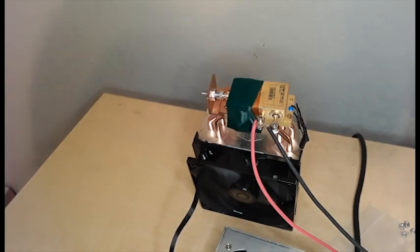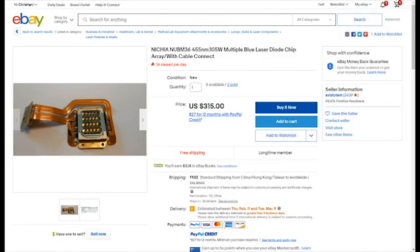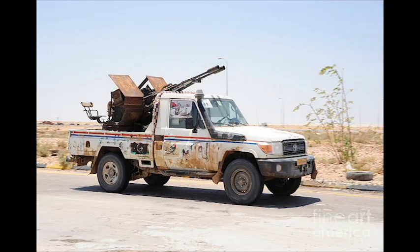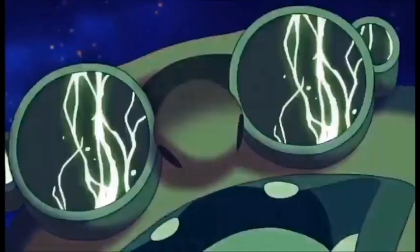While this laser is not the death ray I've always dreamed of owning, it comes very close. But why settle for second best? Eventually I plan on purchasing as many of these 105 watt laser diode arrays as humanly possible, then mounting them to the back of a pickup truck and using them to shoot down North Korean satellites for fun because I was bored. I'm sure this ends well.